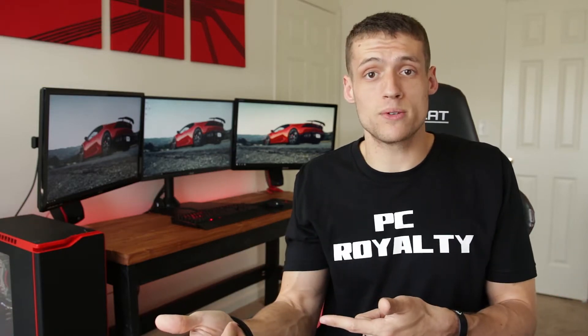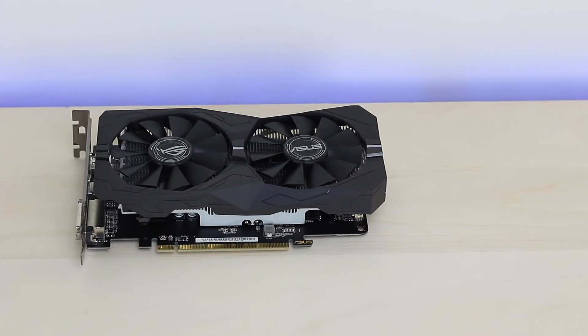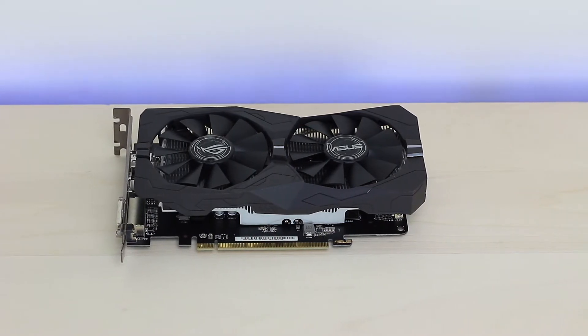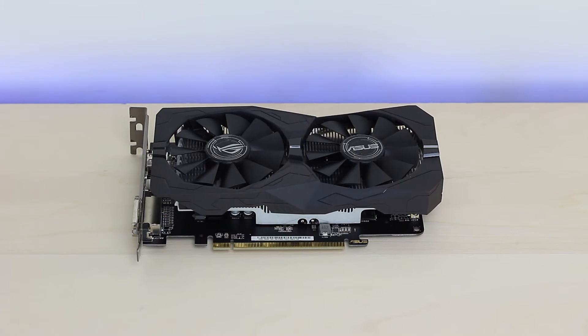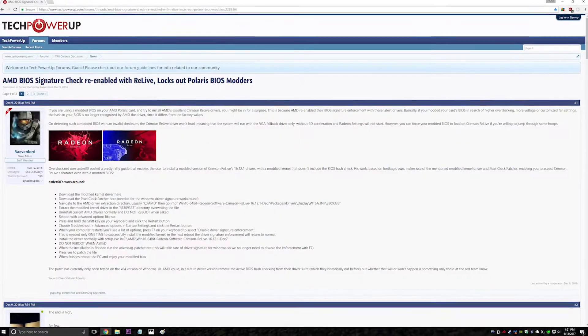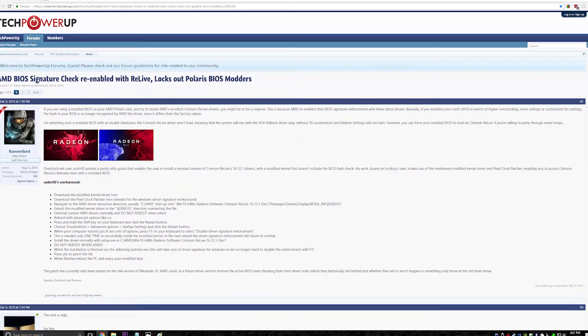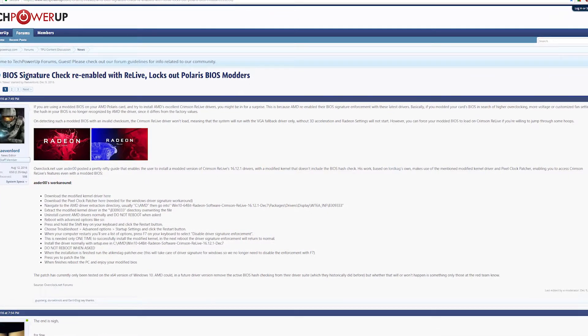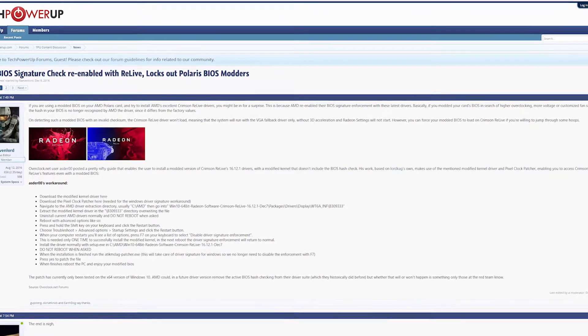Now here's where things get a little weird — I'm going to keep this very basic because every card could be different. As of right now AMD does a driver signature check and they can check to see if you have a modified BIOS. This makes AMD Radeon settings unusable and you won't actually have a driver to use. I believe some cards will actually work though as soon as the BIOS is flashed. For me and my 4GB Strix card I had to go to the second link in the description which shows a complete workaround for getting AMD to skip the signature check.